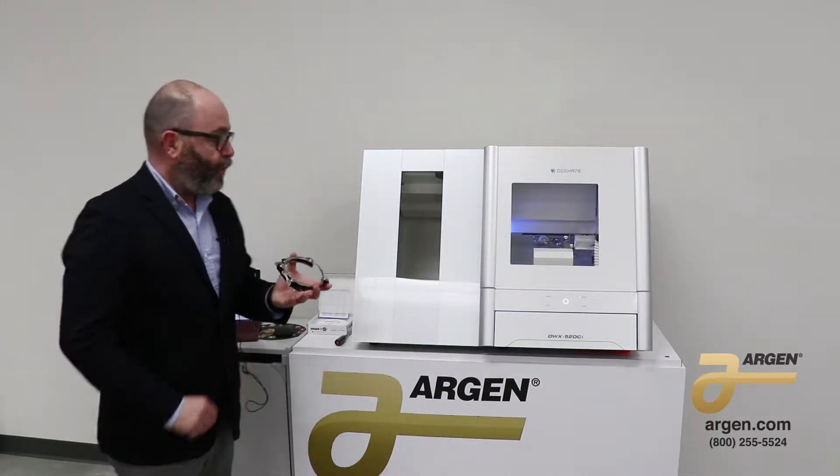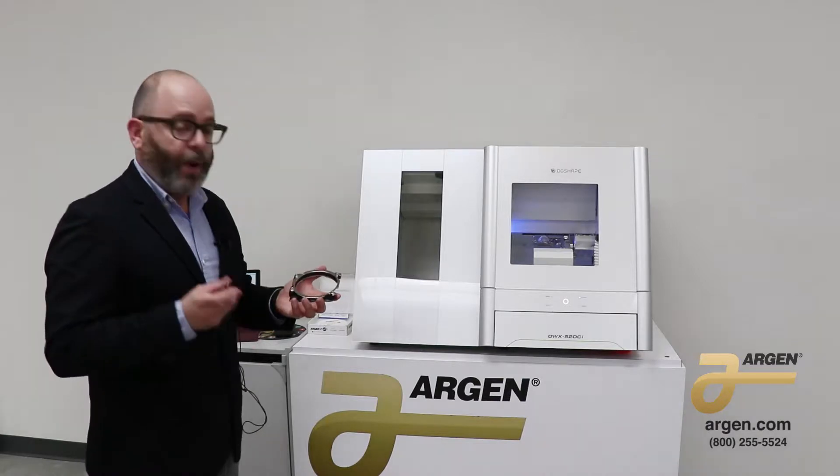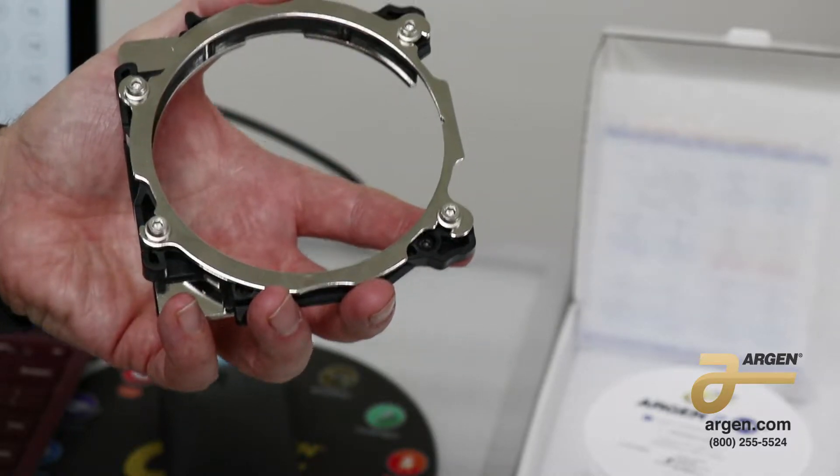This is the adapter clamp that comes with the Roland DWX52 series. I'm going to show you how to place the zirconia disc in properly. This is the only way how you should be putting a zirconia disc into this adapter.